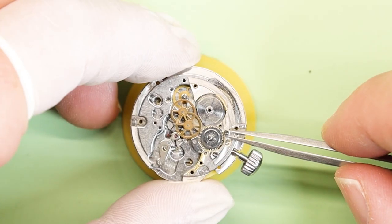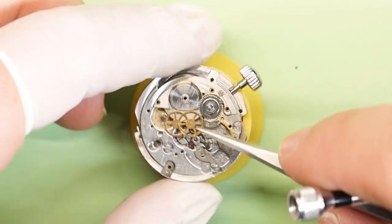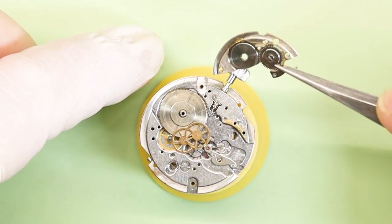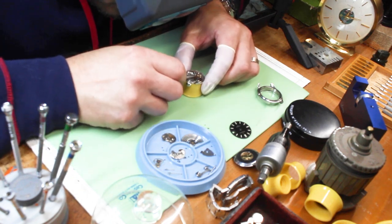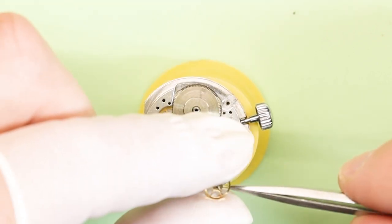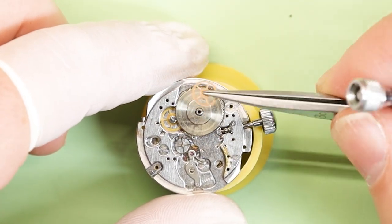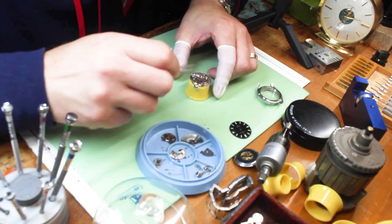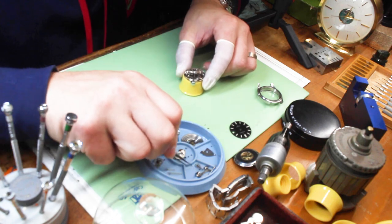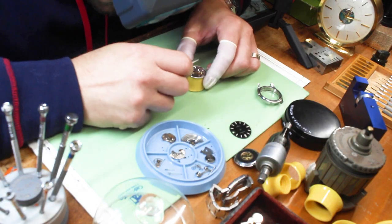Let's go ahead and get that barrel bridge off. The barrel bridge over the mainspring is holding it down, along with other train wheels we need to get off. This way we can see absolutely the whole bottom of the watch movement, take every wheel out, look at the pinions, the teeth, make sure nothing is wrong, and make sure nothing is stuck in those layers. After we do that, we can be confident whether or not the problem fell out.